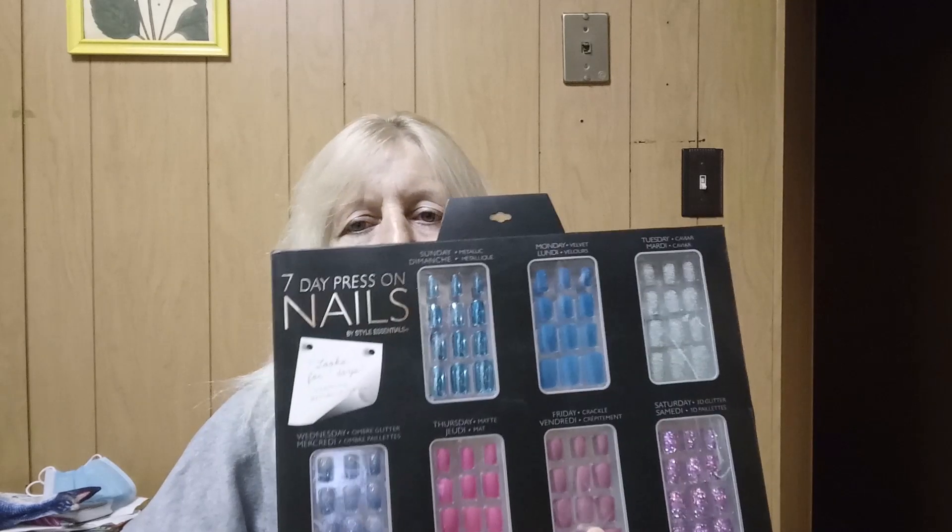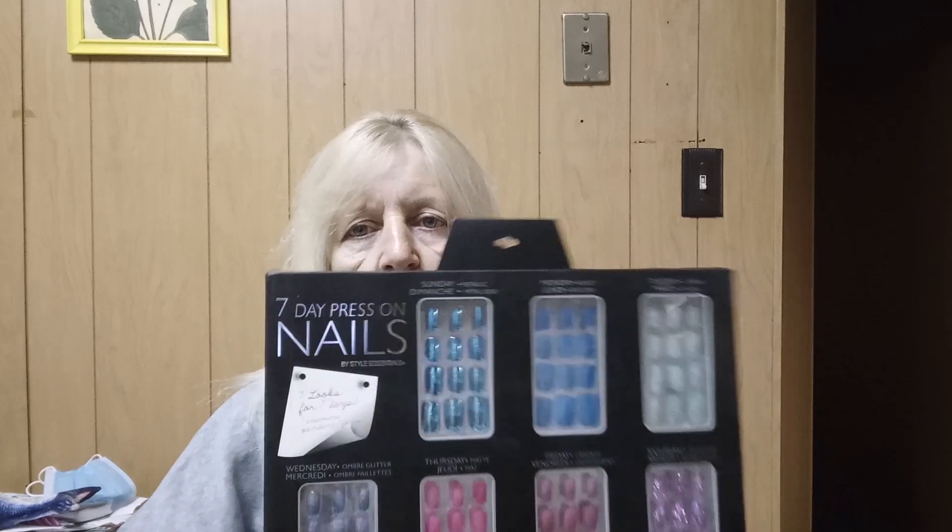This is something I got for myself — Seven Day Press-On Nails by Style Essentials. It's a different set of nails for each day of the week. I used to wear mine for several days. I thought this was cute and something I'd probably save for springtime or end of winter going into spring. I'm actually going to be doing a nail review soon because I have all these sets I haven't worn.